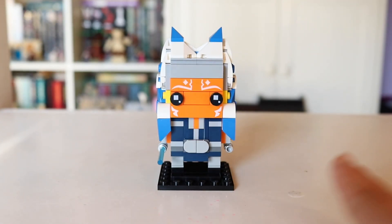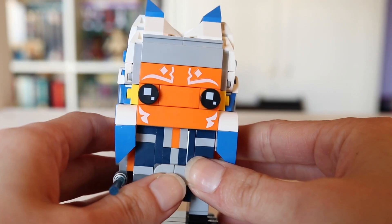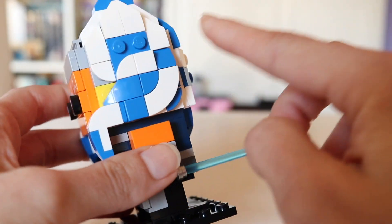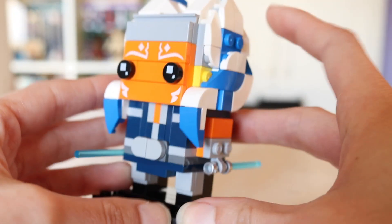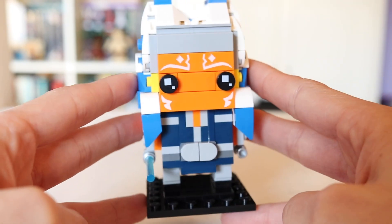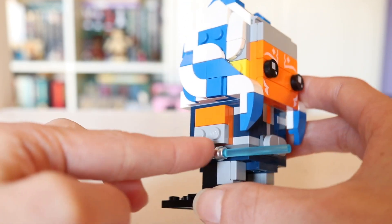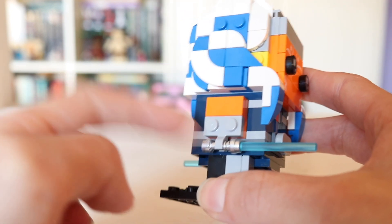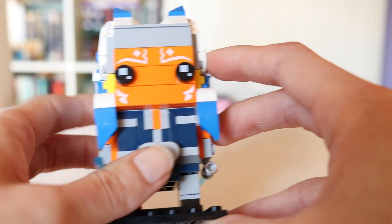Ahsoka is obviously one of the coolest Brickheads we've ever gotten. Her headdress, or her Leku — however you pronounce it — looks absolutely amazing. They really went for all this detail, the curves, and the colors are right. I actually did a side-by-side comparison of Ahsoka's Mandalore outfit versus this Brickhead's, and it's actually surprisingly accurate. The gray here, which holds her lightsabers, is actually a good enough match to her Vambraces, and her shoulders are showing, which is correct.